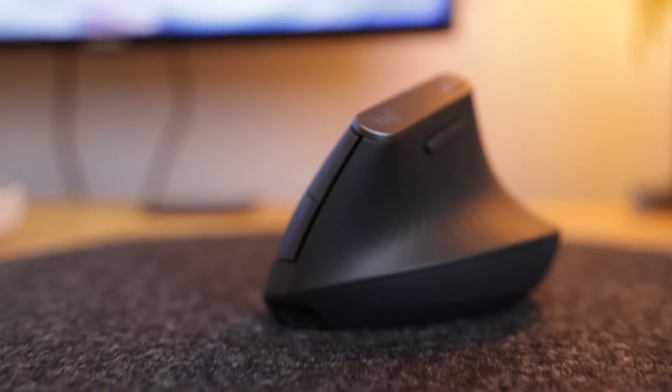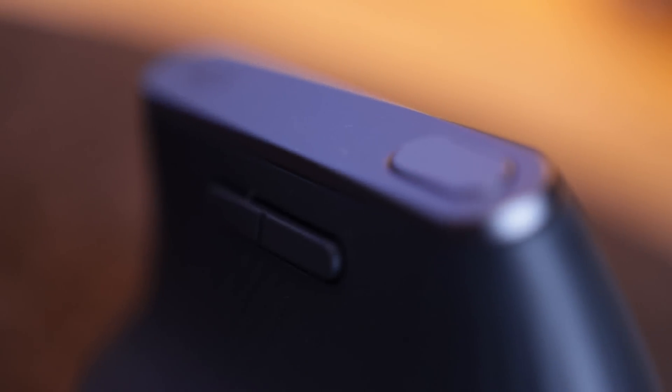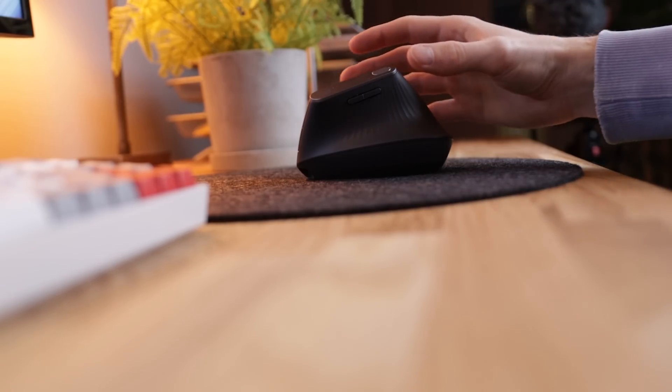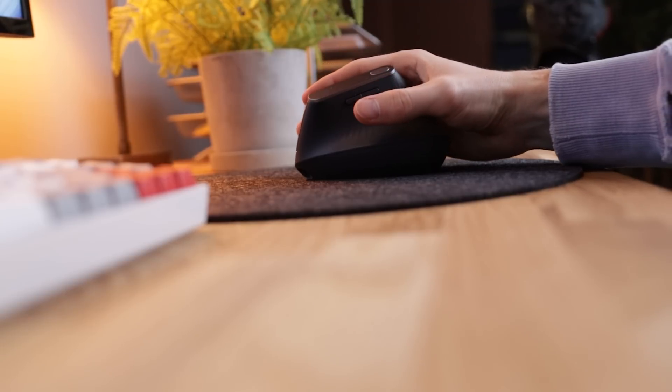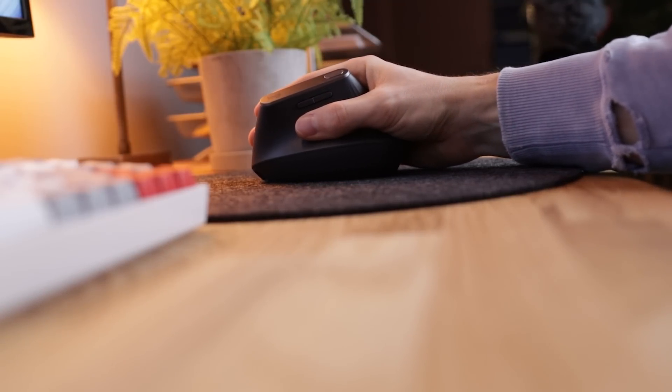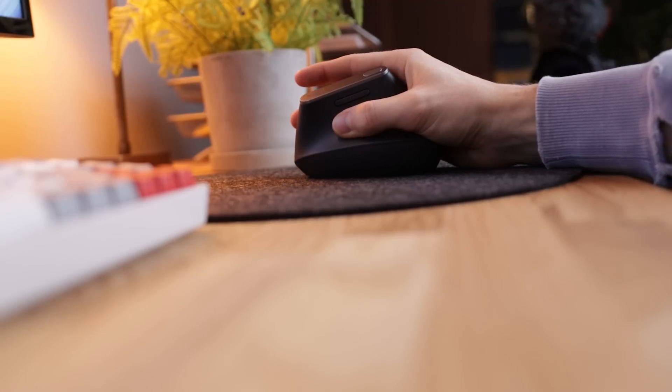For my mouse, I chose to go with this vertical mouse by Logitech, which is something that a friend of mine suggested — shout out to Filip, who doesn't really watch my videos. The idea is that it keeps your wrist in a more neutral position, so it's better for your wrist and will cause less overuse injuries. Underneath my mouse, I have this makeshift mouse pad — it's actually a placemat that I got from a random furniture shop here in Sweden, but it works really well.